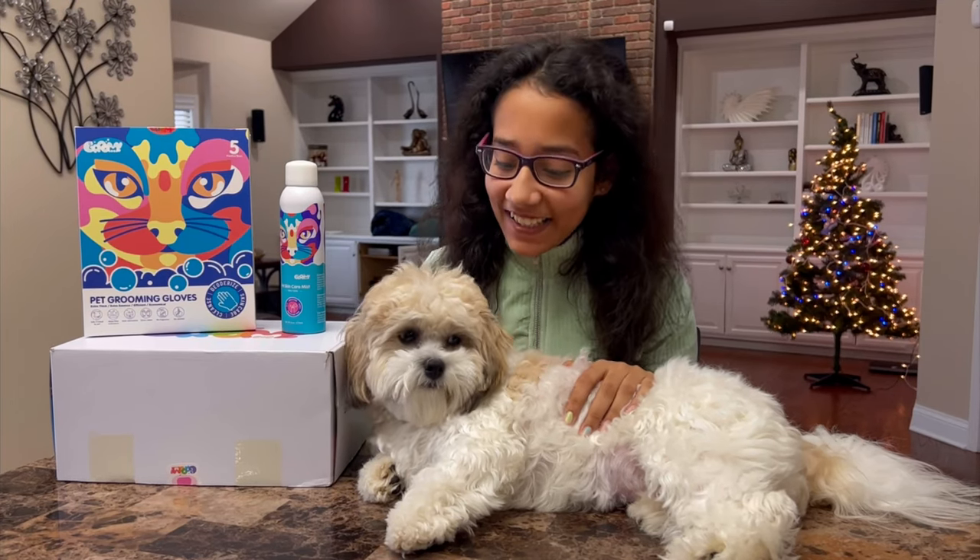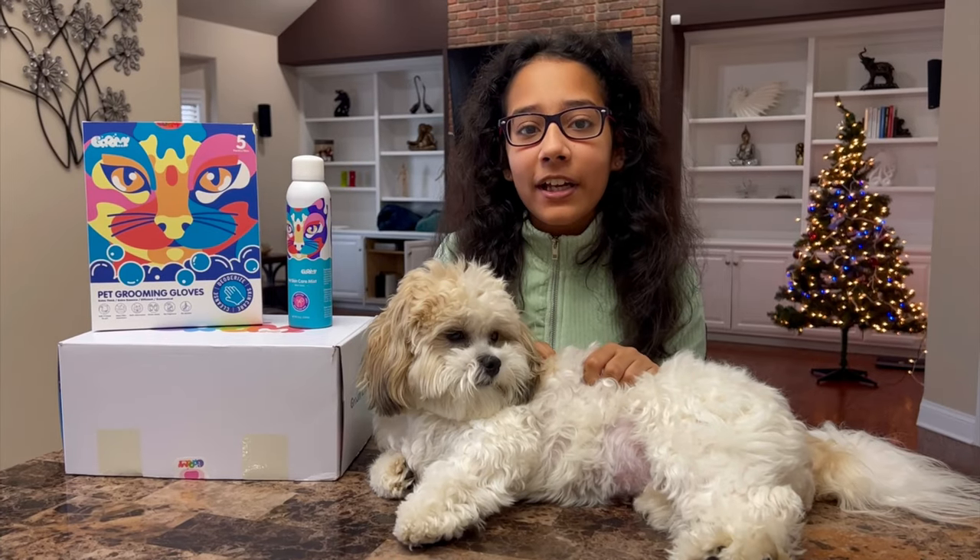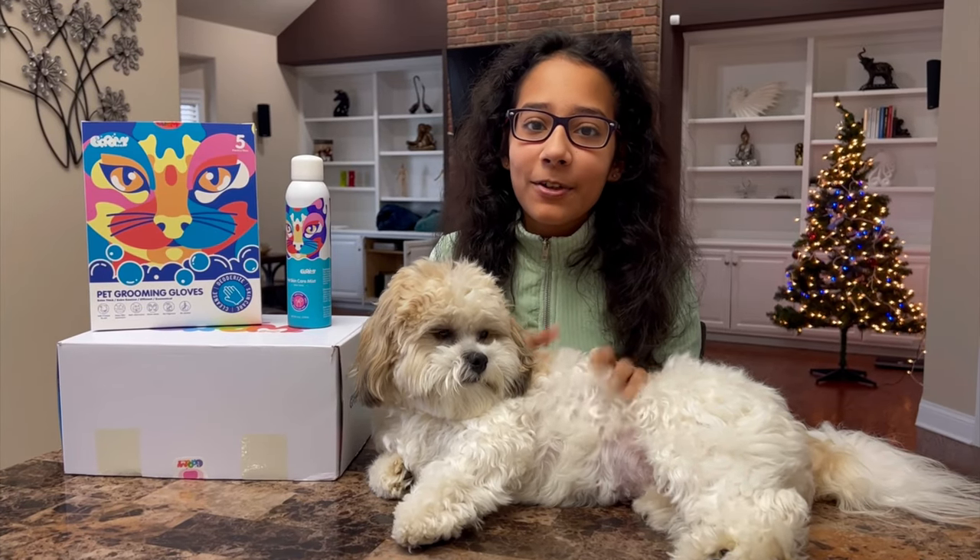Hi guys, this is Ahana and this is Bozo. I hope you guys had a great holiday and I wish you guys a Merry Christmas.